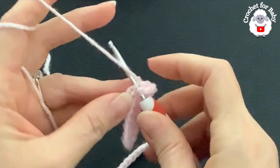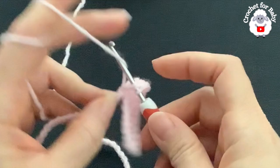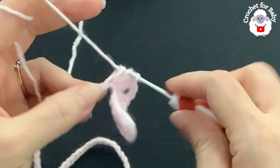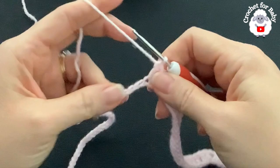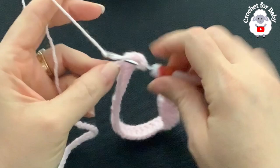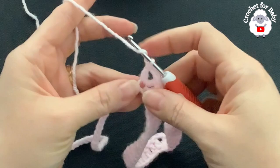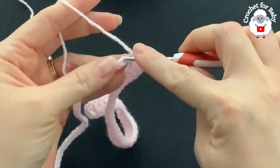Into the next 24 chains make one double crochet each — this section will be one of the sleeves. Then into the next chain make the second corner V-stitch: double crochet, two chains, double crochet. Into the next 16 chains make one double crochet each — this is going to be the front or the back.